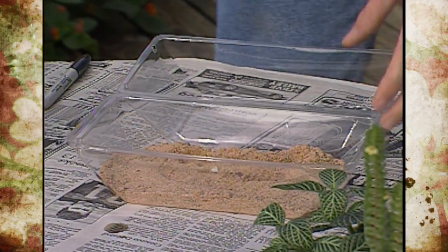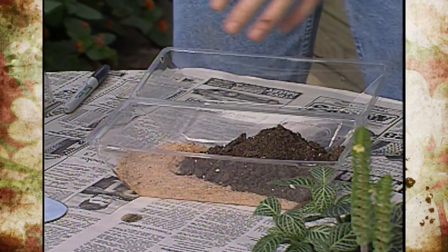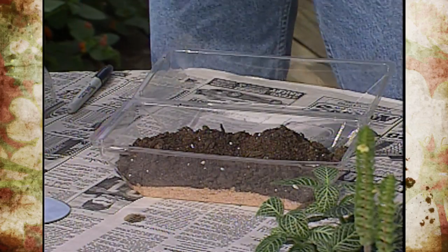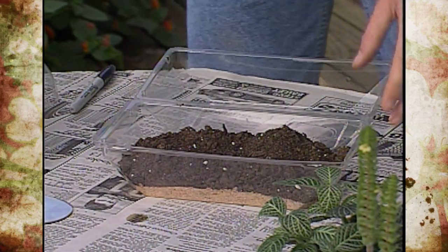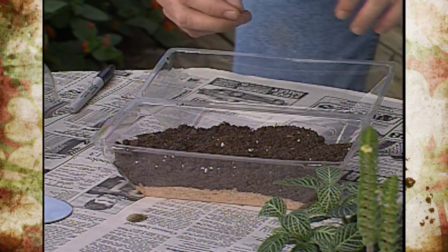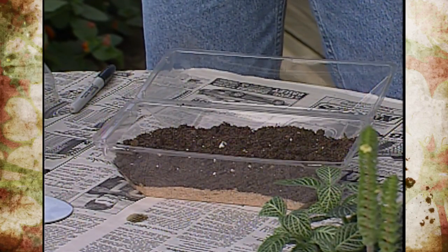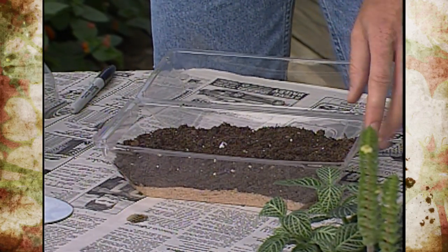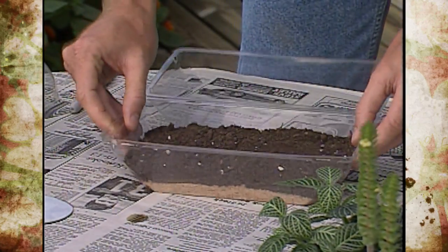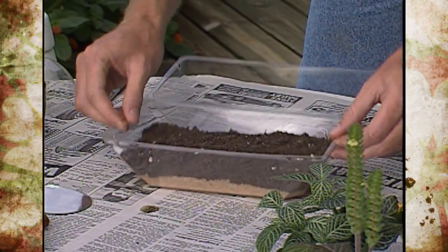The next step is to add a little bit of soil. Make sure you use sterilized soil because in a closed container you'll have a better chance of having problems with insects or disease. If you use garden soil, you can sterilize it by putting it in the oven for about 30 minutes at 150 degrees — make sure it heats up entirely. We've purchased some inexpensive sterilized soil. Tap it down.